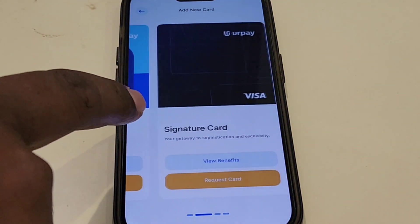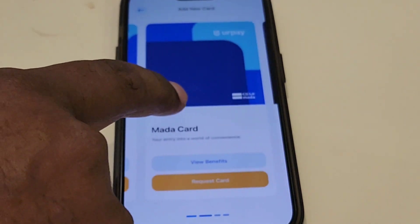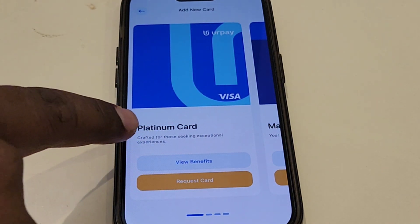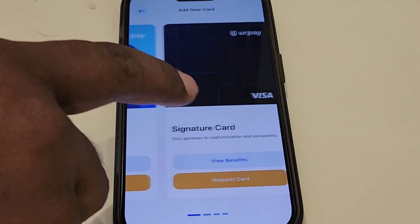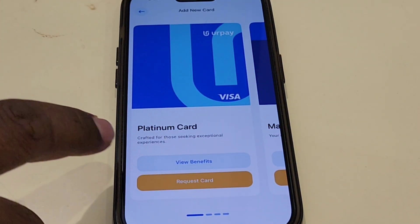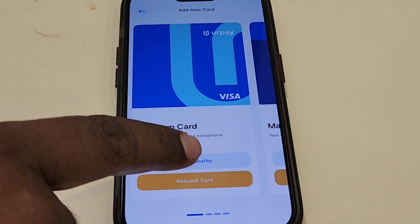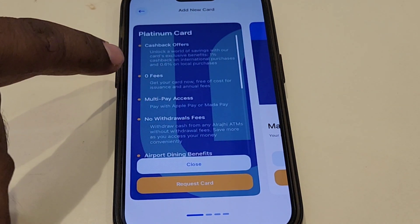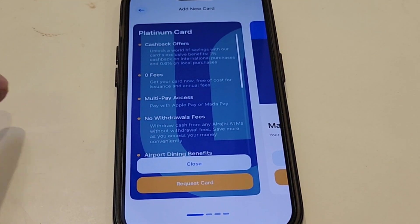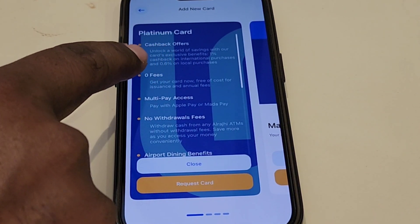This is a one-color card. All of these are 2 cards. Let's see how we use this card. So I'll click on this button here, then click on this button. This button will be made of a platinum button for the cashback offer.